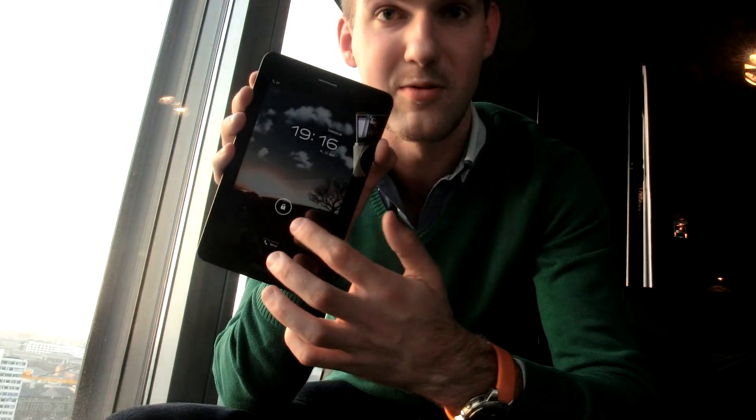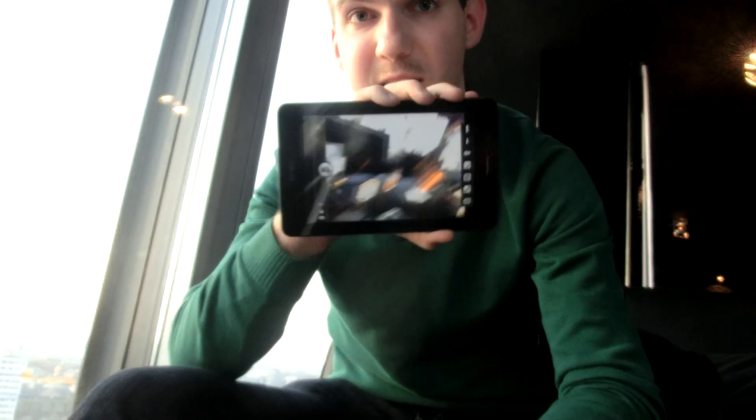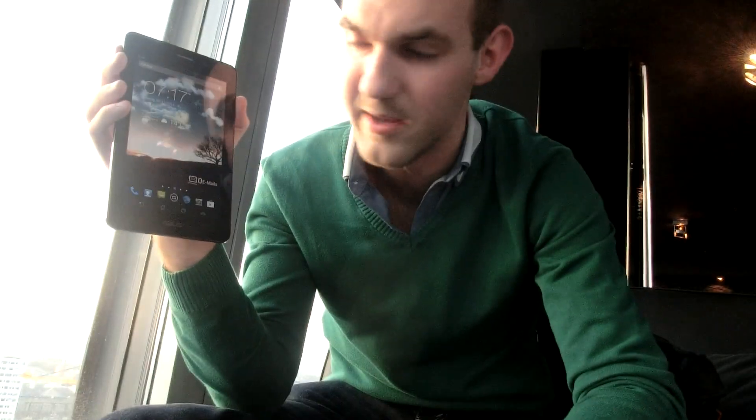Let's turn on the device — you will see that we have Android Jelly Bean installed. I can go right away to the camera, and you can see the front camera is not that bad. You can shoot 1.3-megapixel pictures with it — that's not 720p, but it's totally enough for Skyping.